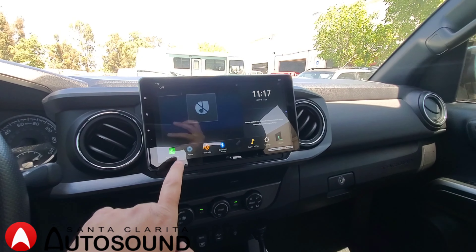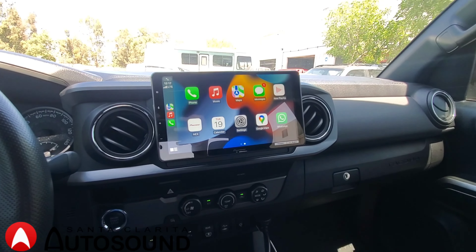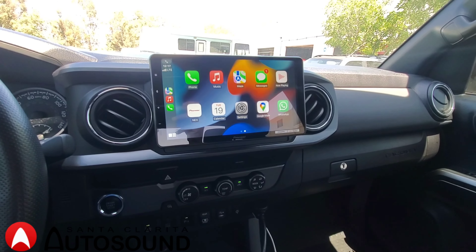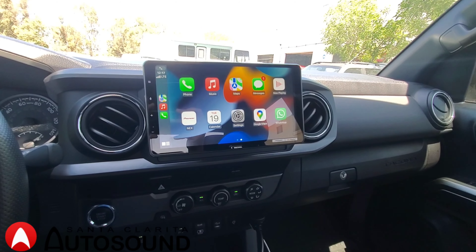It has wireless Apple CarPlay and wireless Android Auto, so you can connect your phone to it wirelessly. It also has a really nice 10-inch screen on it.